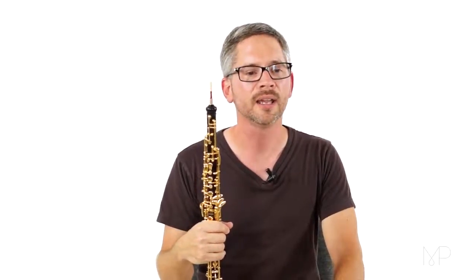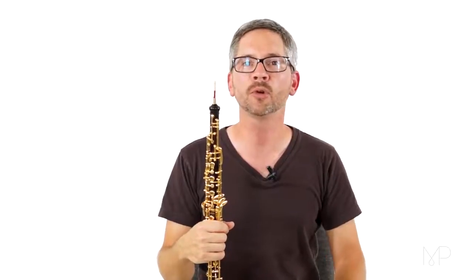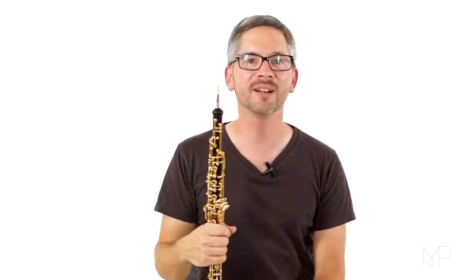I think that'll sound really nice. And also, feel free to add your own dynamics here. Mezzo forte is marked for this one, but you might want to just really sing out when we get to those high notes. It sounds great on the oboe.